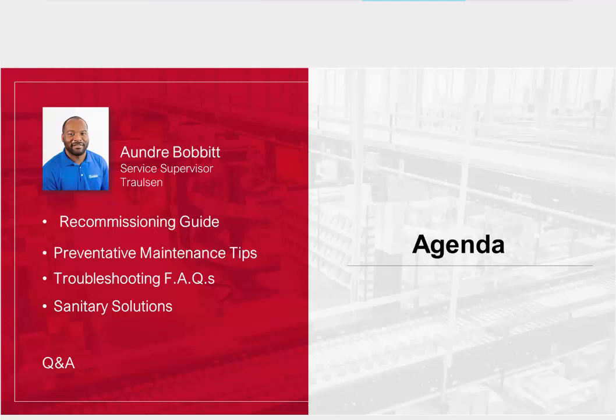My name is Andre Bobbitt. I'm a service supervisor here at Trollson Refrigeration. Just to give you a quick overview of what we'll discuss today: we're going to go over a recommissioning guide with quick steps and tips, then move on to preventative maintenance tips, troubleshooting, frequently asked questions, and sanitary solutions. There will be a time at the end of the presentation for Q&A — I encourage you to ask any questions. We're open to answer anything.